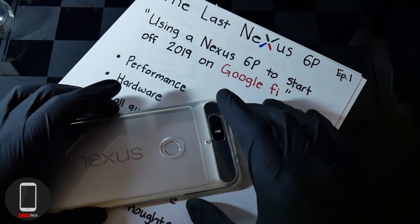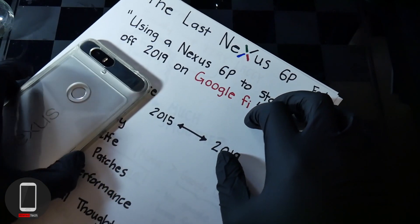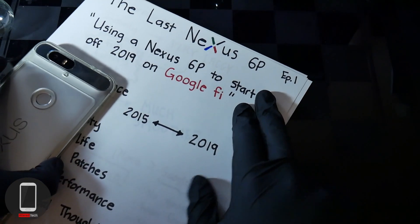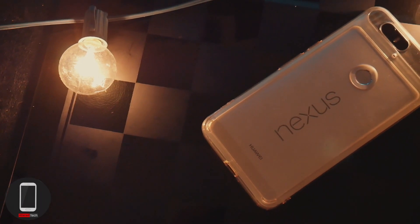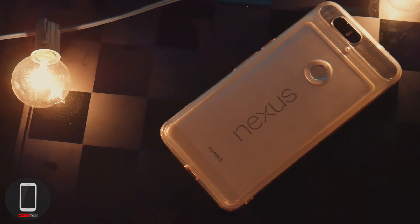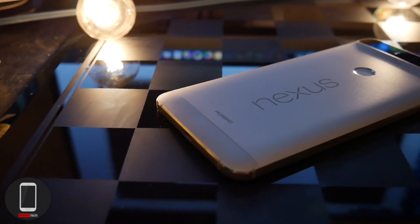Hey, what's going on everyone? It's your boy AlterTag, back again with another video, and I hope you guys are having an awesome day. So today I want to talk about the last Nexus 6P. Now this is going to be a series I'll be conducting — this is episode 1 — and today's episode we'll be talking about using a Nexus 6P to start off 2019 on Google Fi.